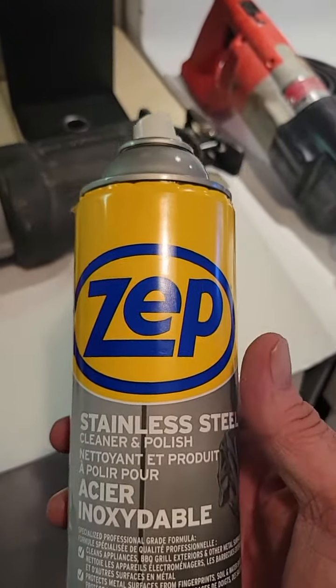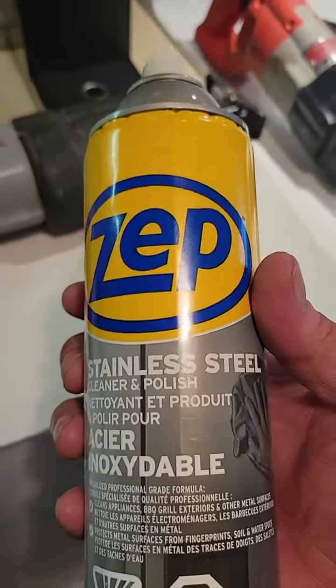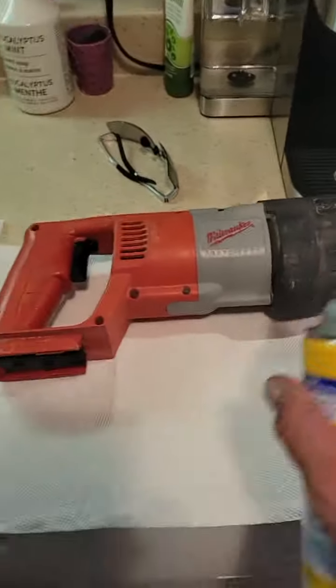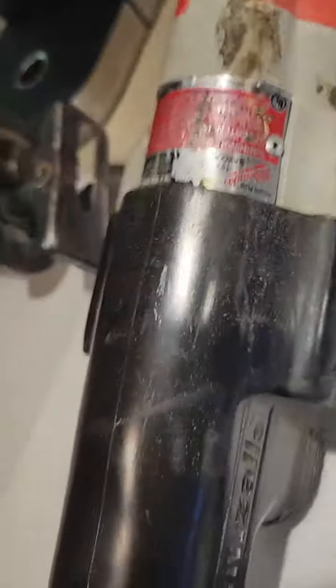I did some leather in my car and it turned out beautiful. It cleans like crazy. I cleaned the stove here — amazing. There's no end to what it can clean, so I'm just going to show you how badly my tools need it. It cleans tools like you would not believe.